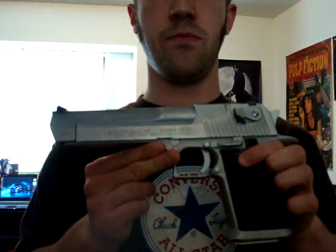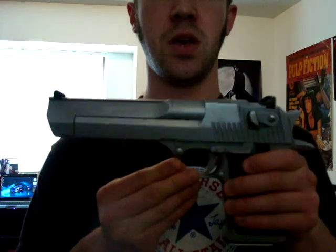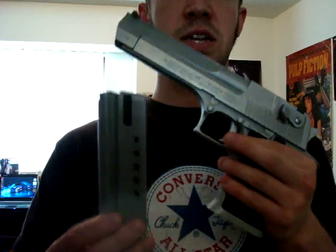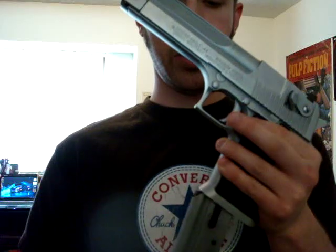All you Counter-Strike players know what gun that is. Anyway, now on to the guns. This is my Desert Eagle Mark 7 .44 Magnum pistol. It's in matte chrome finish. It has a matching eight-round magazine to go with it — eight plus one in the chamber.